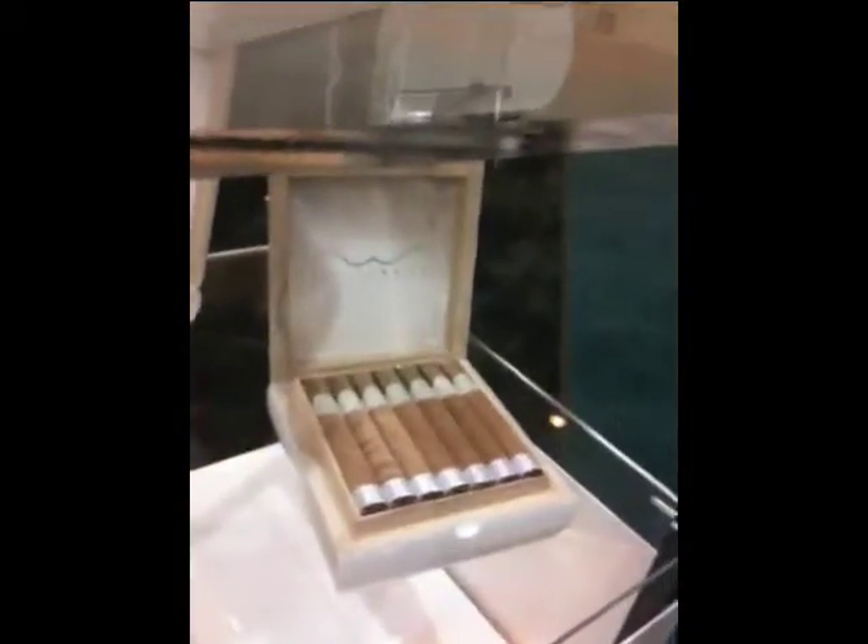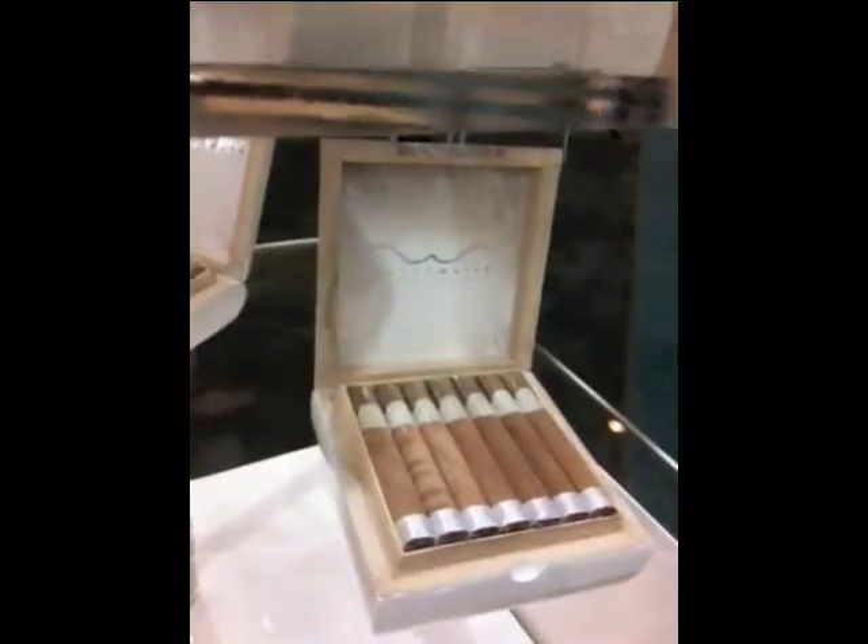He ended up working with the binder and it was really wearing him out. He ended up taking the wrapper leaf and using it as a binder, so it's a double wrapper. It's an expensive cigar, but again, we evened out the price along the lines so it's an affordable cigar. These cigars are under $10 retail.